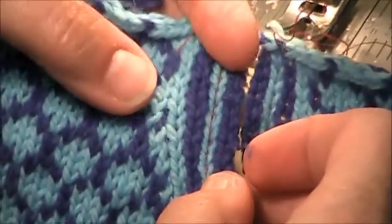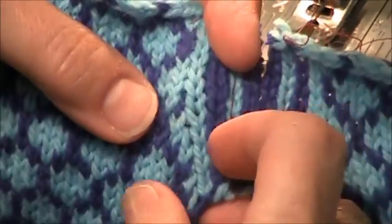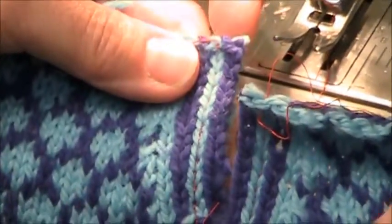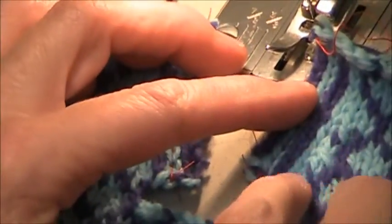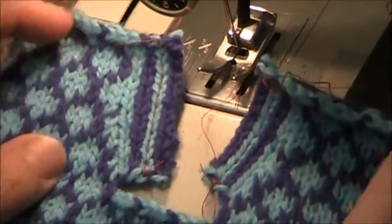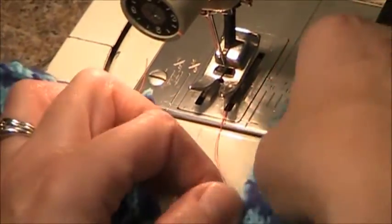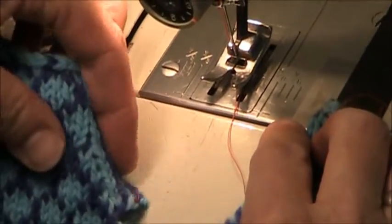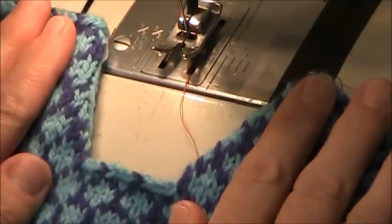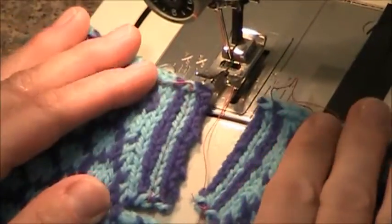When you go to fold it back you're going to fold it back along this solid line there. If you notice there are some shaping decreases here. As I cut the stitch it seemed to open up because I do have some shaping there. If you fold that back you can see how that has opened up — instead of being straight it's opened up at a slant. Okay so that is machine reinforcing a steek.